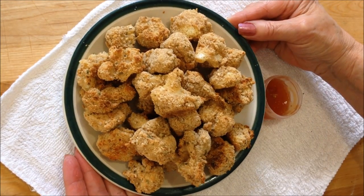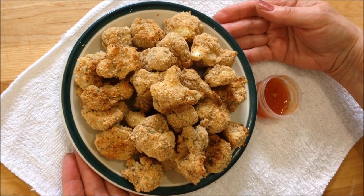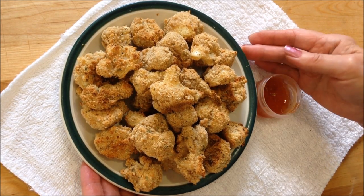Hi everyone, this is Emmy. Today I'm making some baked cauliflower bites. You could use broccoli, carrots, any vegetables to get your children to eat some vegetables. These are low calorie and very, very easy to make.